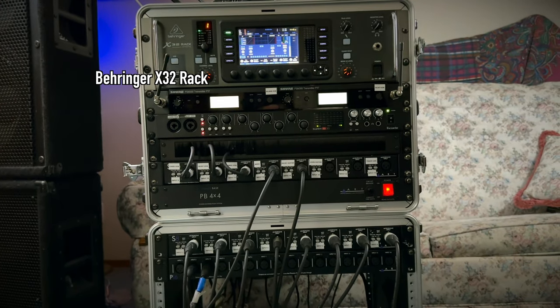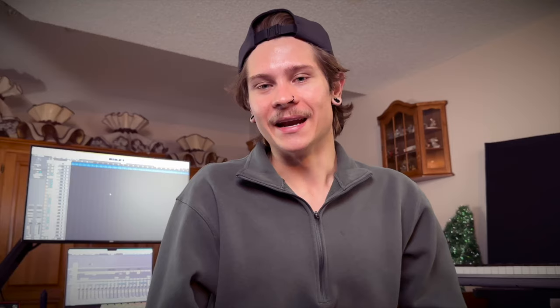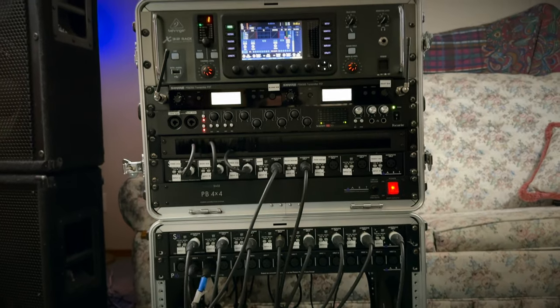Every microphone I have runs straight into my interfaces — yes, interfaces, plural. I basically use my live rig for this project too. I run an X32 Rack for 16 of my inputs and then an additional 8 on my Focusrite Scarlett 18i20. I usually use all of this for our live show, but it works really well in the studio too. It's convenient because I can pick it up and take my studio anywhere — I also use it to record my band's live shows and automate our performances.